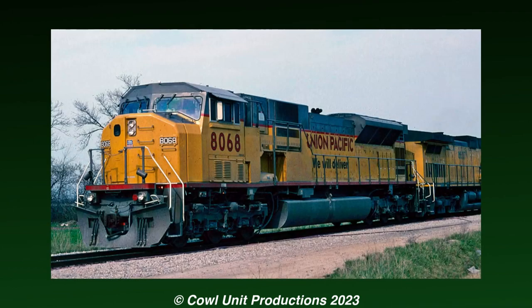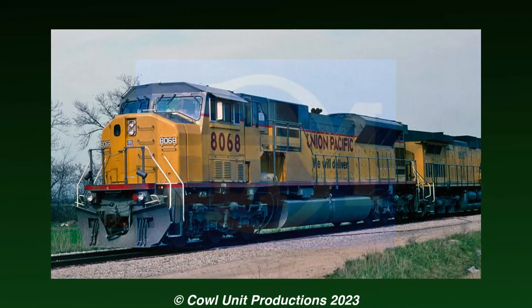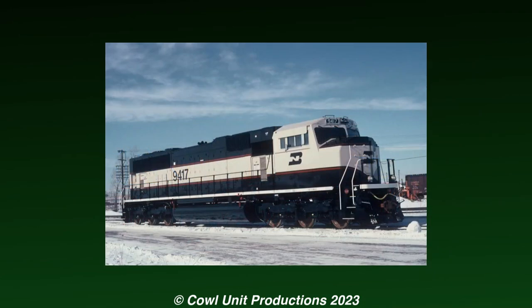Sometimes, locomotive models don't always gain the interest of other railroads. Following the failure of the SD90 Max, EMD decided to try developing a less powerful version of the SD90s and plan a successor to the SD70 series.